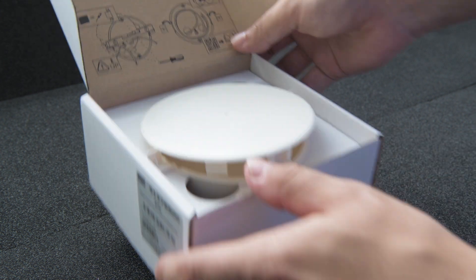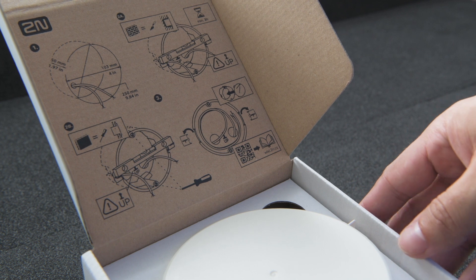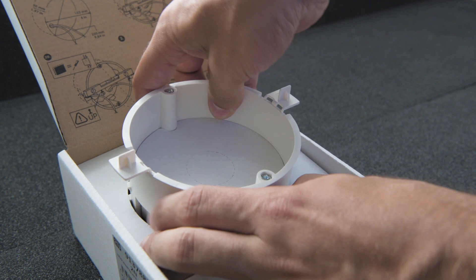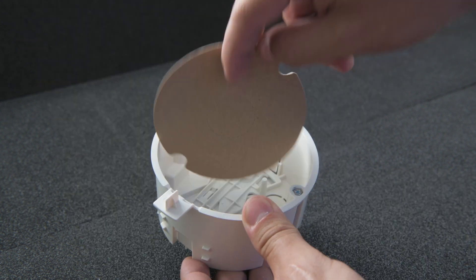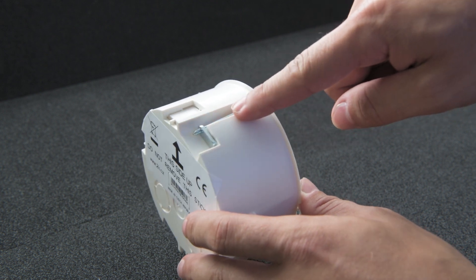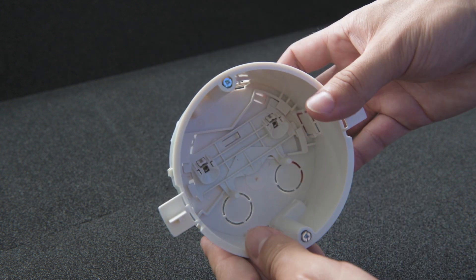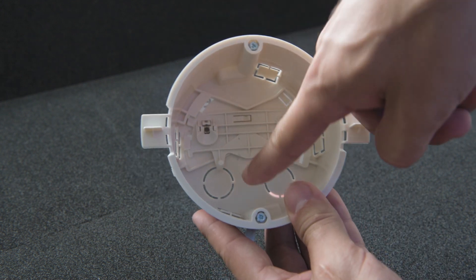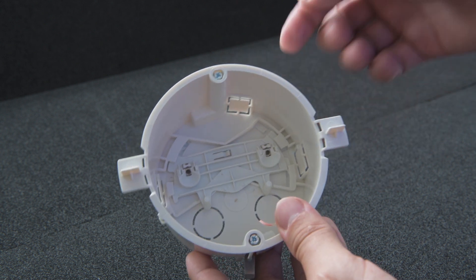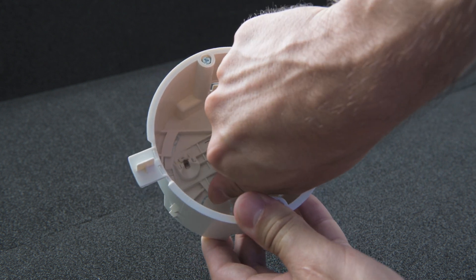The packaging contains some installation recommendations and most importantly a link to the installation manual. This is the cap, and here is the installation box itself. It comes with anchoring brackets that are used for plasterboard installations — you can either leave them or remove them for brick wall installations as they're not necessary. For cabling, we recommend to use the top or bottom holes but you can use any of the others as required. This is the leveling mechanism which allows for up to plus or minus five degrees of adjustment.